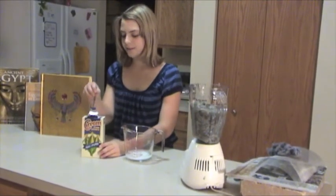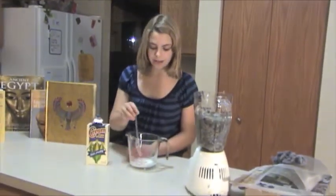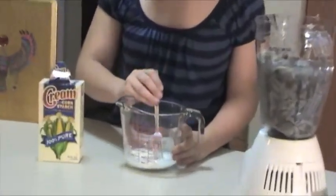Next, we'll make a cornstarch mixture. What the cornstarch will do is, as the papyrus is drying, it will harden it so that it will work as paper.